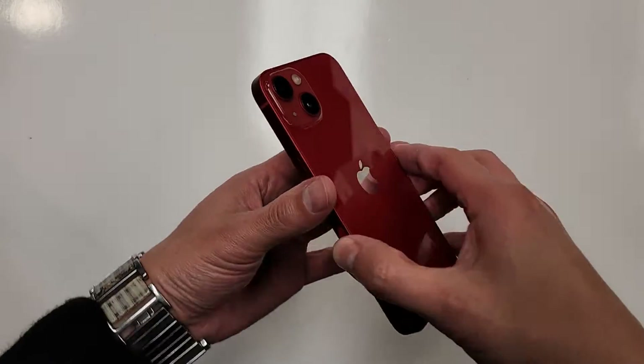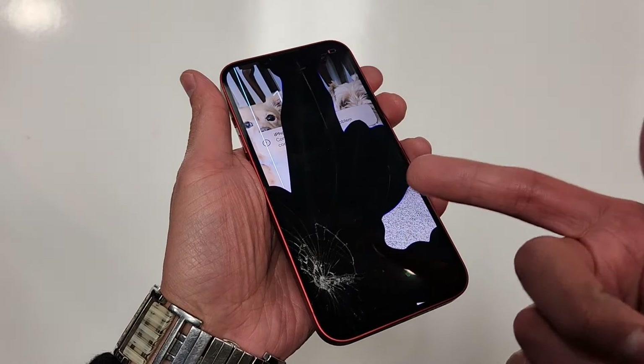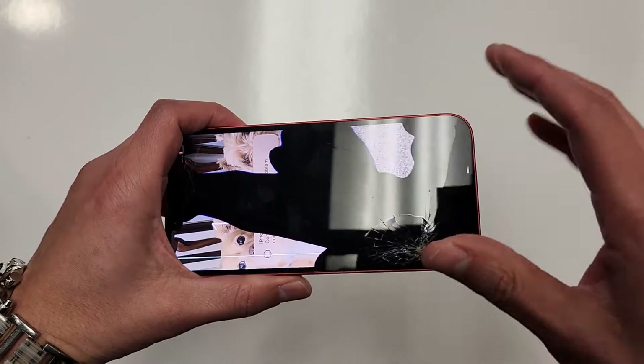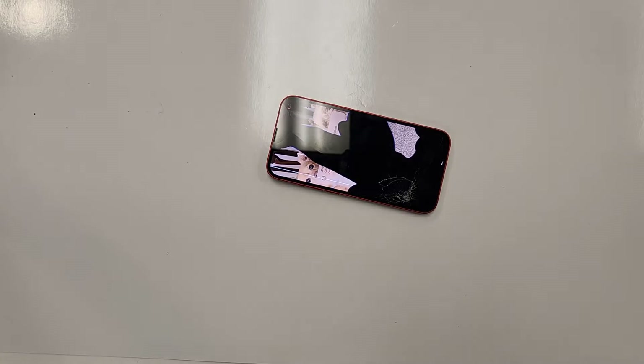Alright, so here we have the iPhone 13. As you can see, the screen is cracked. The OLED display is already damaged, so I don't have to be gentle taking this screen out of the phone. Alright, so let's get this started.